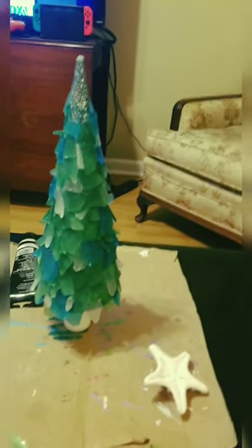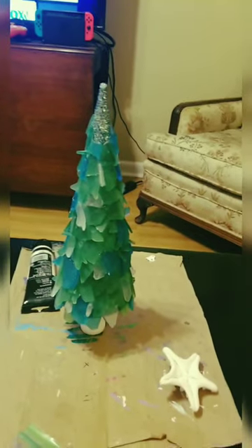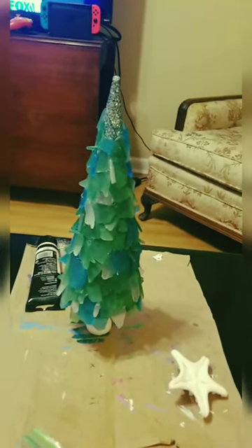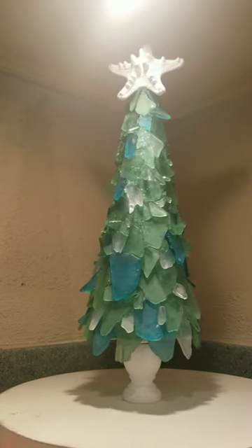I knocked it over and it smashed, but it all stayed in one piece — that's craftsmanship. That's one hundred percent silicone. Lifelong silicone fan — go industrial silicone.